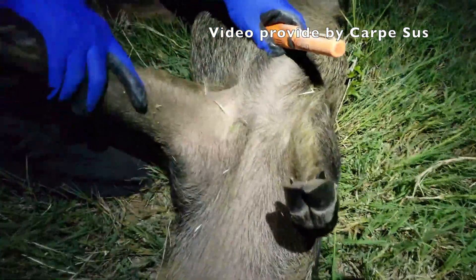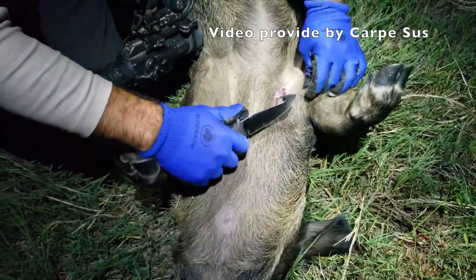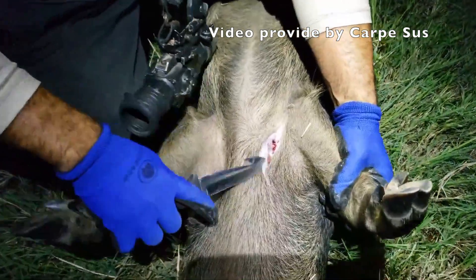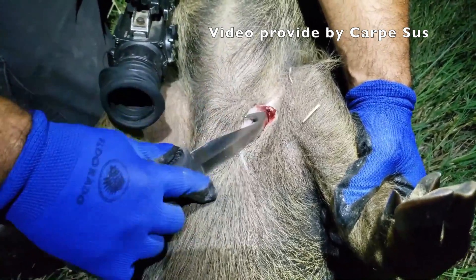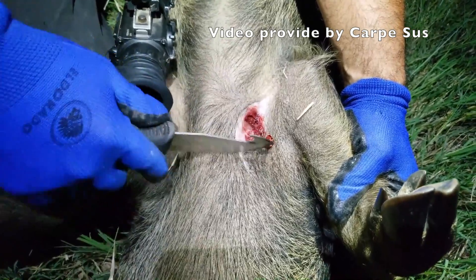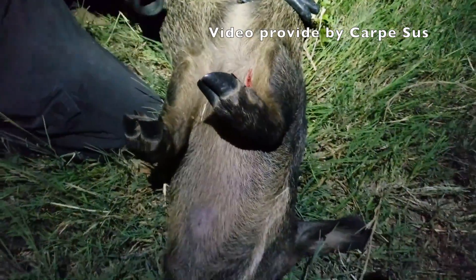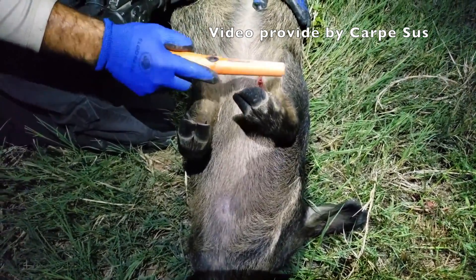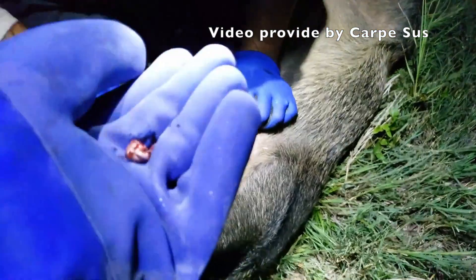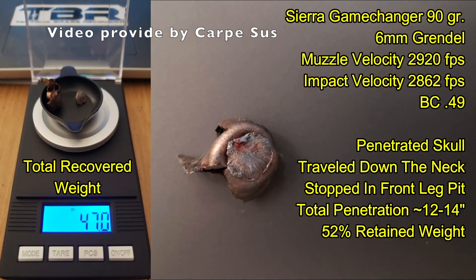There's something in the chest area — in the underarm. I can see it, I can hear it. There it is. This is a 90 grain Sierra Game Changer. Looks like the jacket is separated from the core — take out the jacket and then search for the core. Ben's bullet penetrated well, going about 12 to 14 inches through the skull down into the chest cavity where it finally resided, retaining about 52% of its weight.